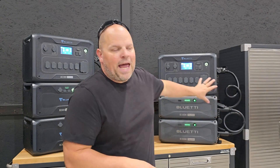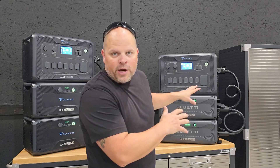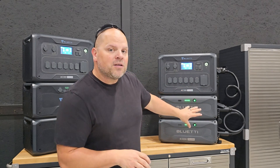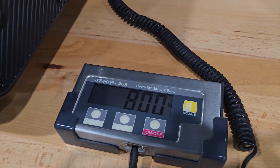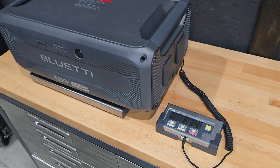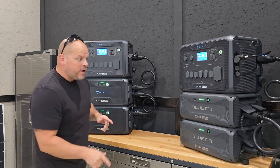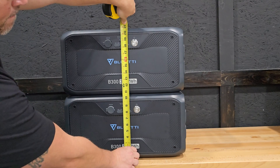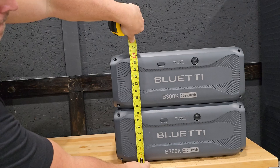One major difference a lot of people are talking about is that the B300K is about 307–308 watt-hours less than the B300 or B300S. But if you're talking $600 in savings, then 300 watt-hours makes no sense to pay $600 extra dollars for. In these configurations we have roughly 620 watt-hours less, but we've saved $1,200. We've also saved a ton of weight — each B300 battery weighs 80 pounds, while each B300K weighs 63.4 pounds. And if space is a concern, consider that the B300 batteries are roughly 21 inches tall, while the B300K batteries are around 16.5 inches tall. That's my argument for the B300K batteries.